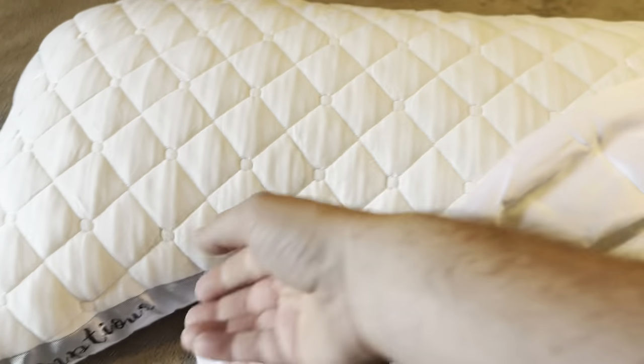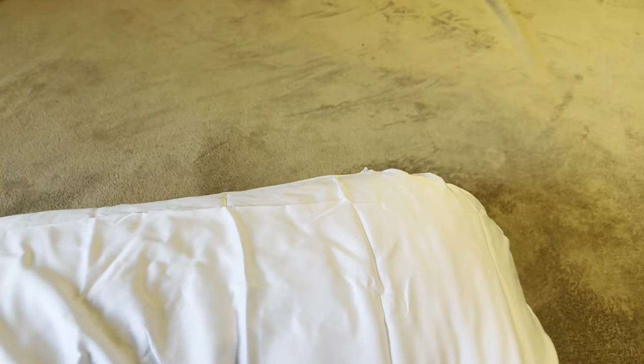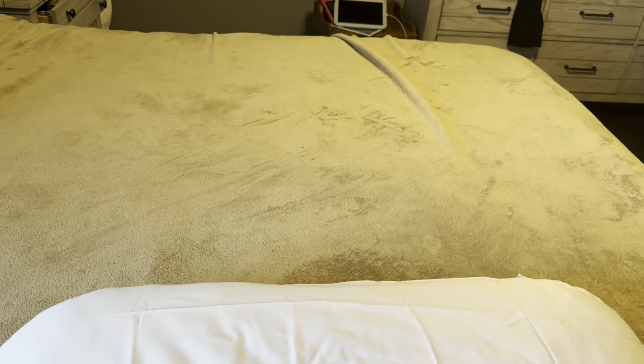Let me grab one of the pillowcases and show you how it's going to go on. The pillowcase has a zipper right across the top and does feel like a silk-type material. It only comes with one pillowcase, not two. I'm just going to slide the pillow right down into the pillowcase on both sides and zip it up at the top. This is what it will look like — it comes with a white pillowcase. You could put a traditional pillowcase on top, but with the curvature of this pillow, it probably wouldn't work the best.